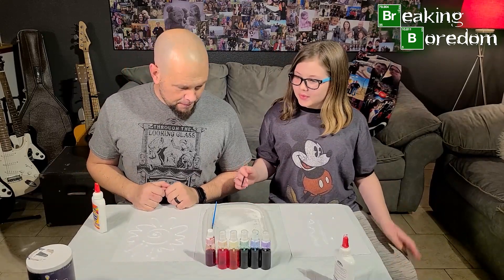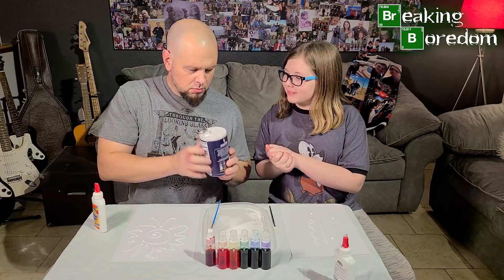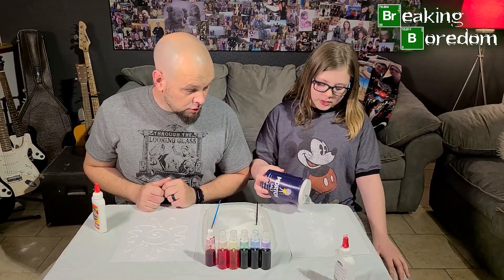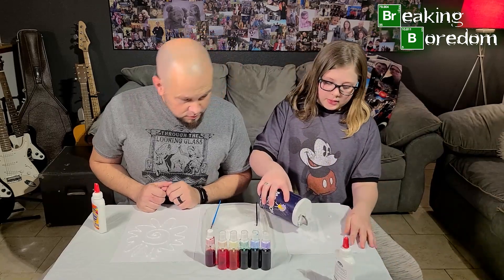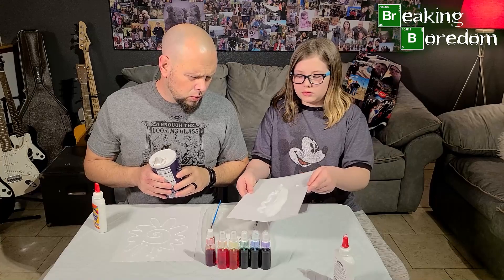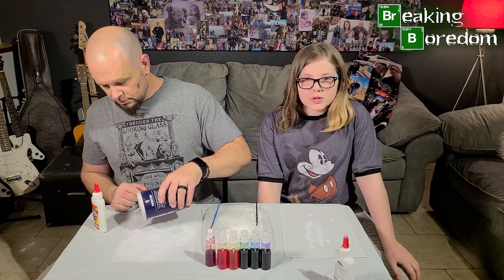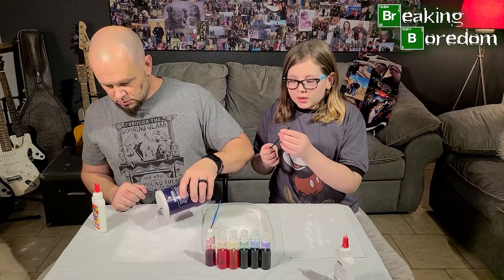Now we have some salt here. What you're going to want to do is pour the salt directly onto your art, right on the glue. Make sure it gets everywhere — you want a lot of salt. You probably want to put more right there. You want a lot of salt because when you're done, you want it to look like a crystal. So just dump a bunch of salt on there, and while you're doing that we'll explain the next step.